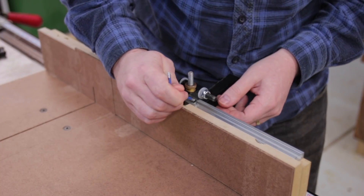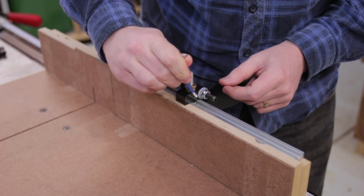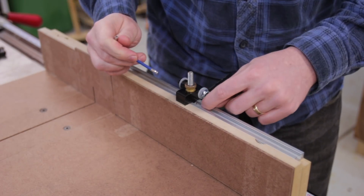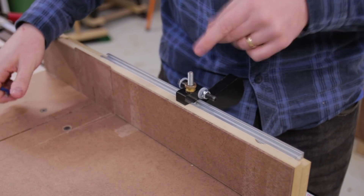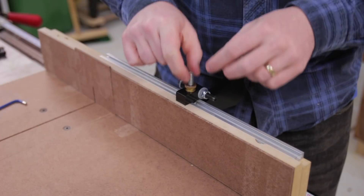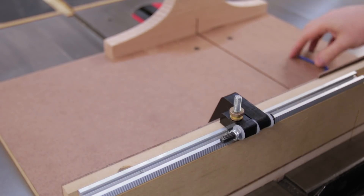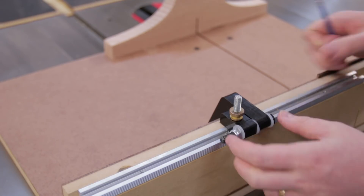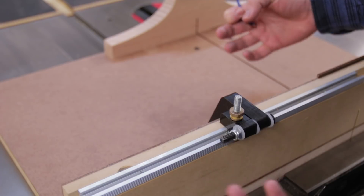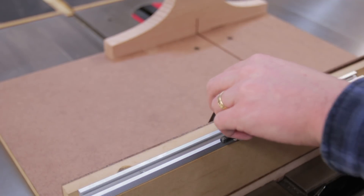The other option is to mill a T shape into this block — we'll call this the lock block — that sits slightly in the T track itself, so it actually won't be able to rotate at all. That is a very good option, and I think combining the two is also a very good option. The final option I'm not quite as much of a fan of, but it would work: have a piece that extends past the back of the fence so it can't rotate because it's locked in both directions — sort of as you lower the flip stop it locks in.